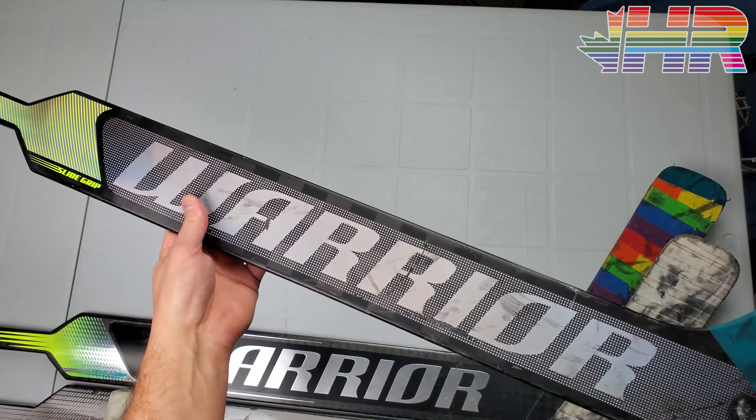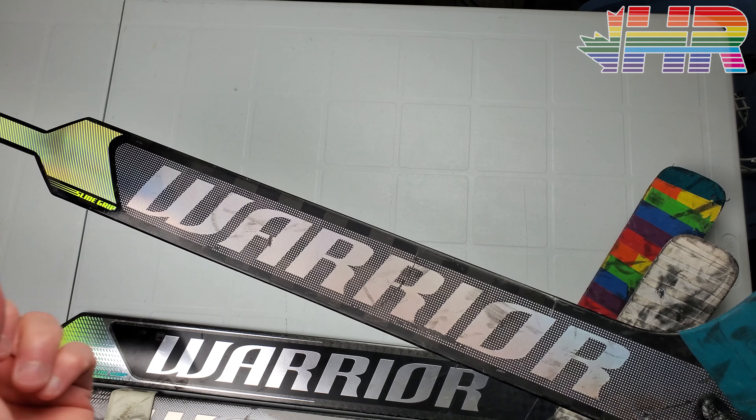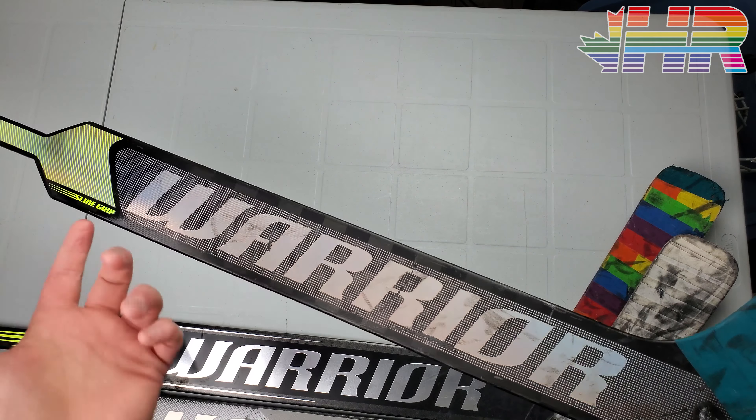This is a very light stick — from my understanding the lightest stick Warrior has made to date. Weight is something people worry too much about, but balance is very important. This was simply the lightest stick I've ever used in a game. I've never knocked more pucks out of the air or swatted pucks away so easily. I posted clips of that on Instagram. It's annoying and hard to go back to other sticks because they weigh so much more — you lose that split second of movement.